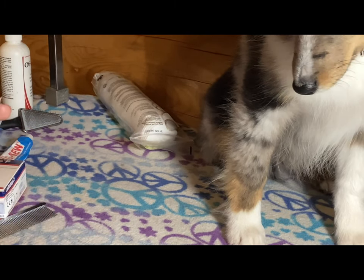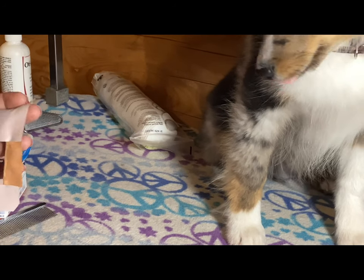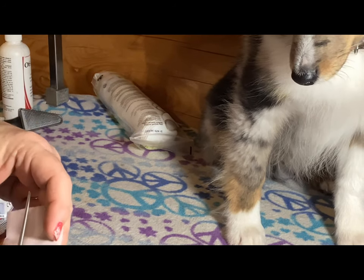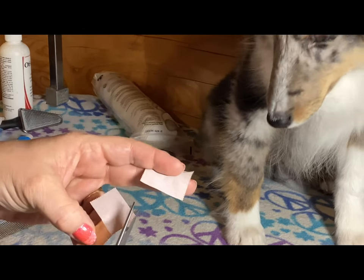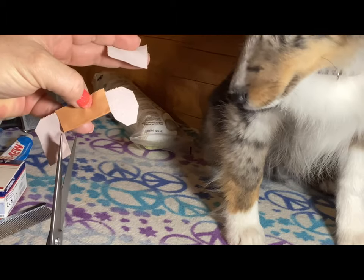You have to work with the size of your puppy's ears. You'll see why I need this shape when I get it into the ear.